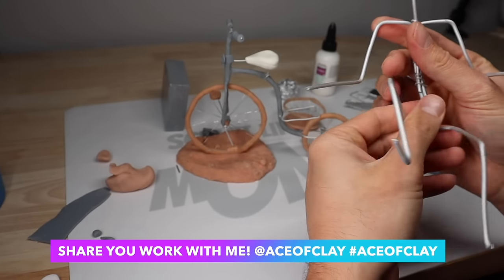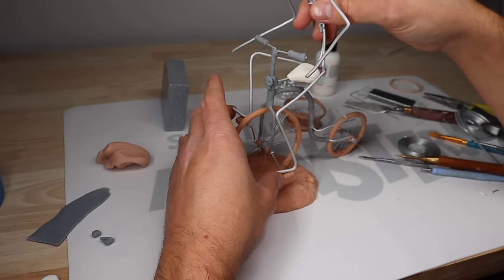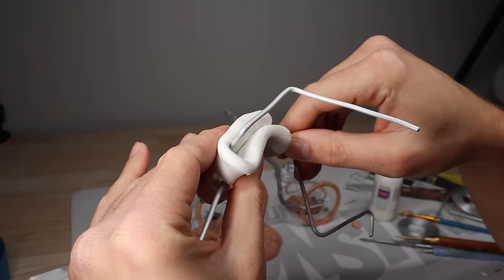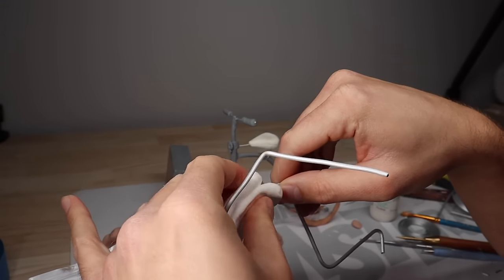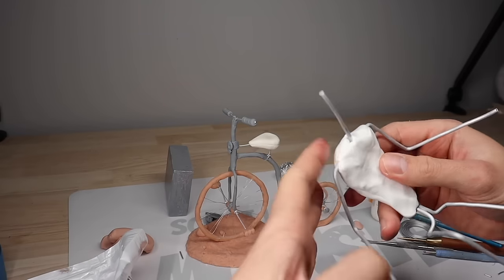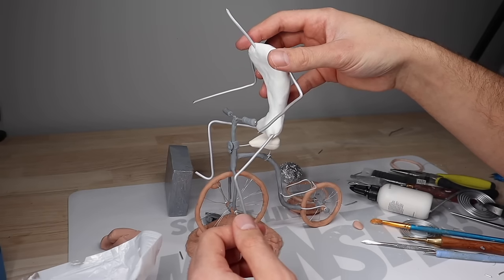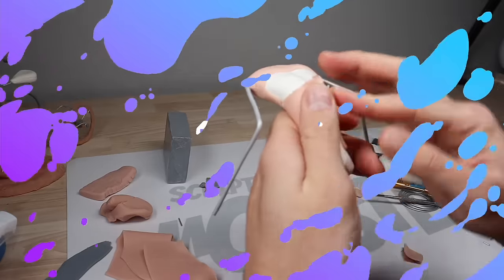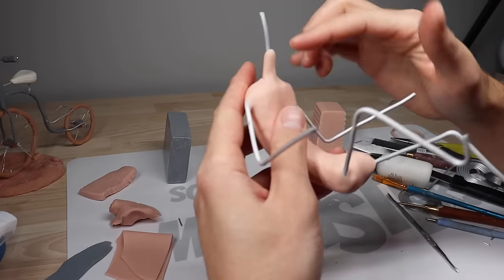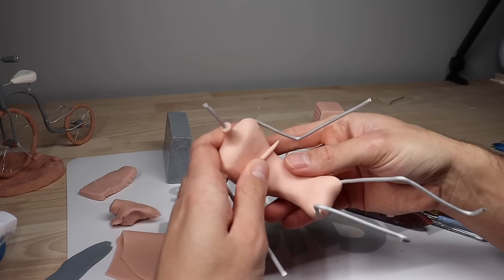Once I have his form figured out, let's see how he looks sitting on his bike. Now I'm going to go ahead and bulk out his torso with some Super Sculpey Ultralight. Once everything's all set, I'm going to bake this guy. And once he's baked and cooled down, I'm going to cover him in clay. For this part of his body I'm using some Super Sculpey Original — just want to get a nice even layer on him, pop on his neck, and then start adding some folds and wrinkles to his clothes.